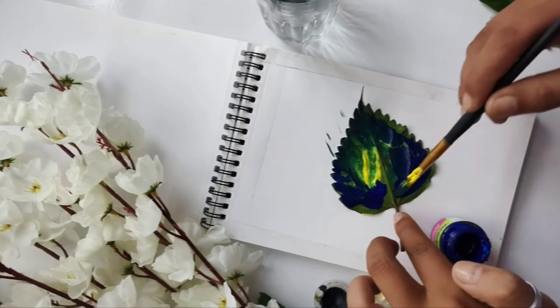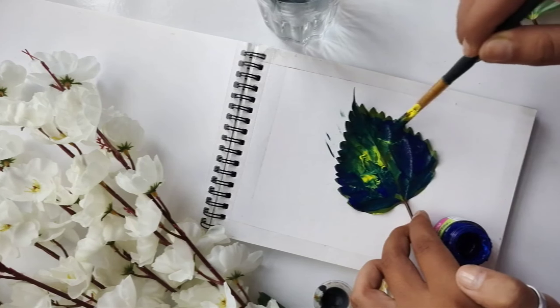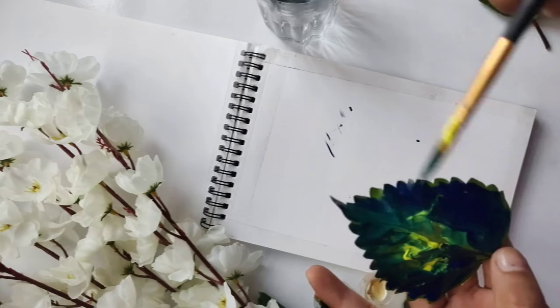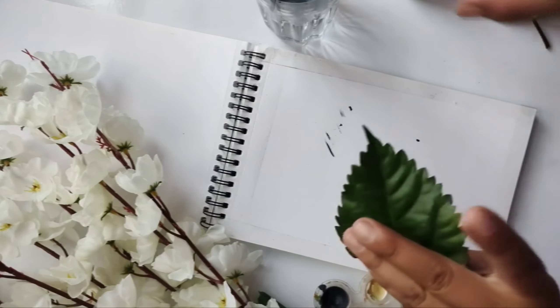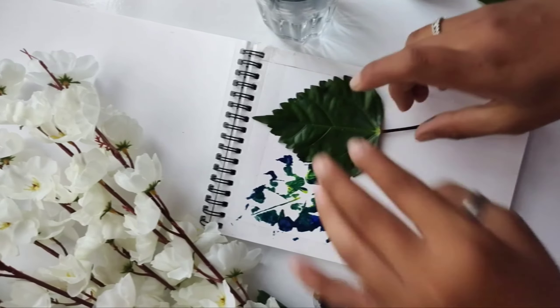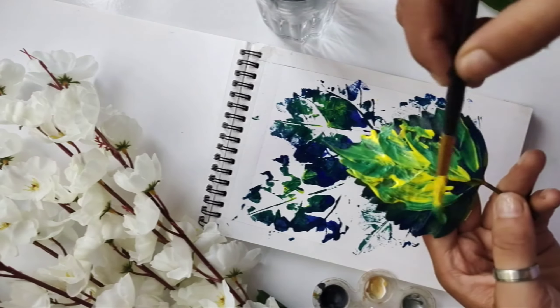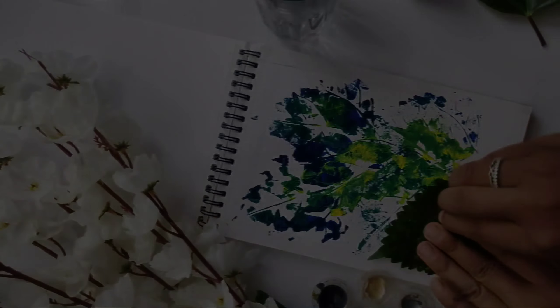Apply a little bit of color, keep the leaf on the sheet, and give it a little pressure so that the texture comes out on the sheet. We have to repeat this process 8 to 10 times.